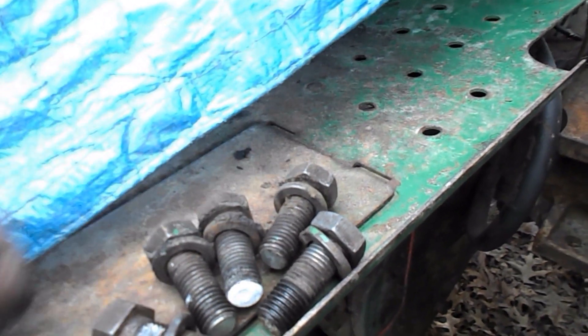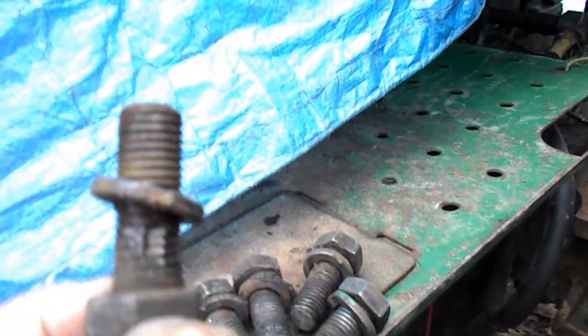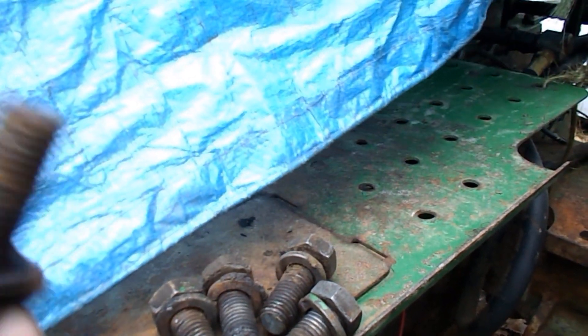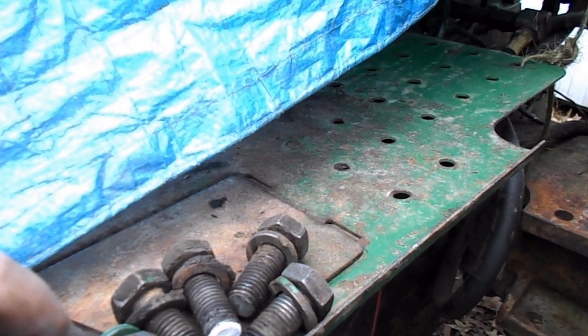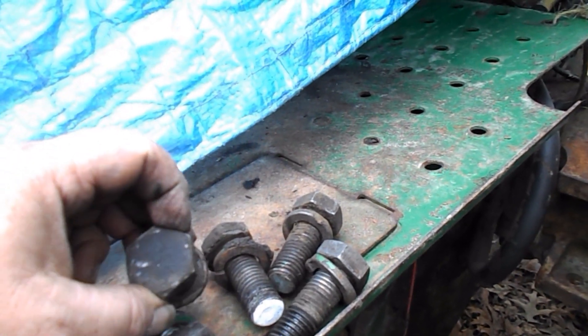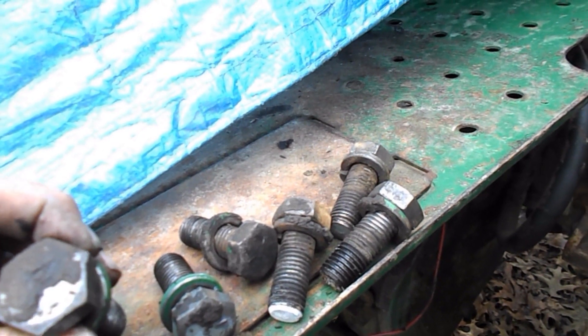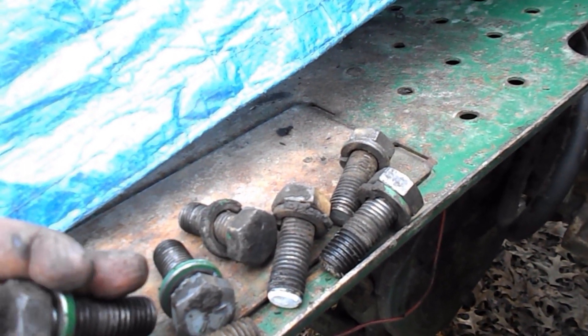The reason I decided not to reuse these bolts was because of the wear marks — you can see where that plate rubbed them. Looking at the heads, that one's ungraded, that's a grade five, that's a five, grade five, grade five — and that one's not clearly marked either. I'll put them in my bolt collection to use on other jobs.